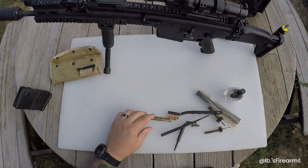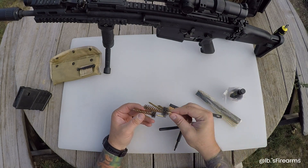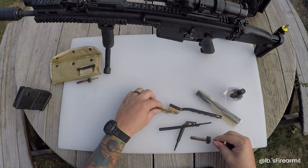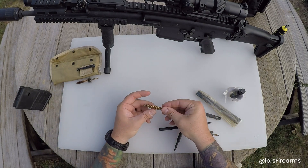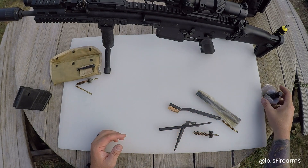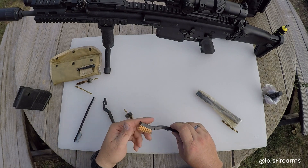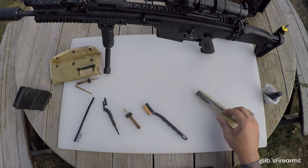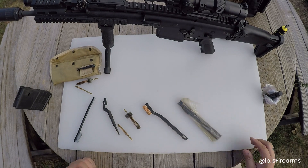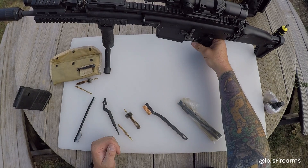These come in 308 and 223 versions. If you can see the size difference, that's 223 and that'll be 308. This is what we're going to be working with today. It's only got a few hundred rounds through it - SCARs typically run pretty clean - so we'll see how in depth we have to get with it.